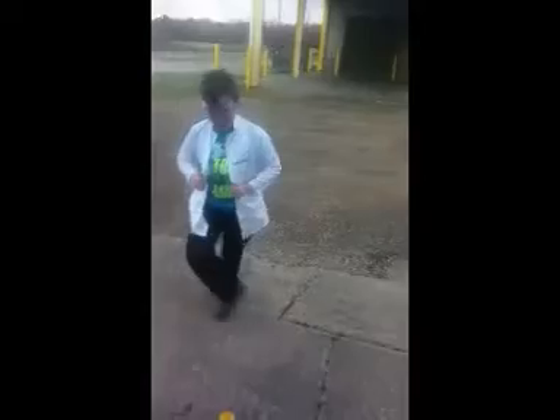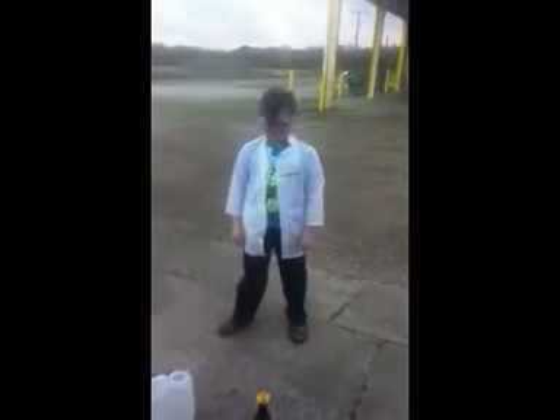Hey guys, this time we are doing a science video. I'm so excited guys, I barely get to do these. This is another new video. Alright, I got my lab coat. I got two.